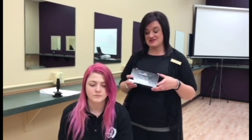Hi, I'm Mrs. Seliger from the James International College in Cedar Falls and today I want to share with you something really fun that we've been working with.